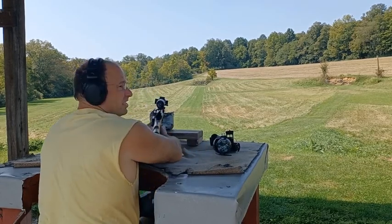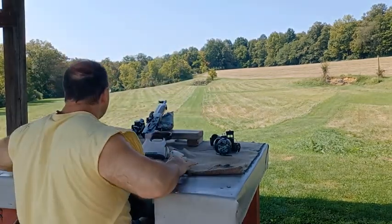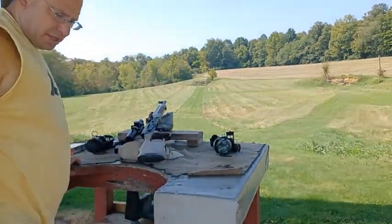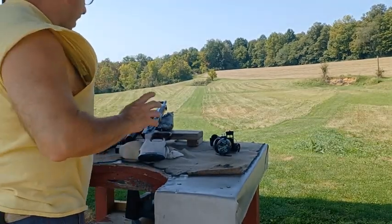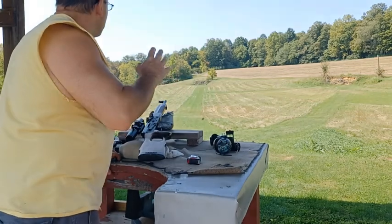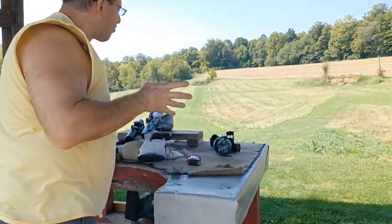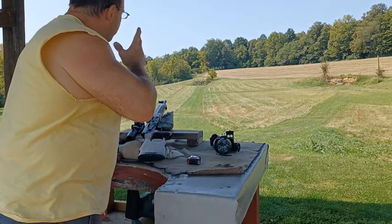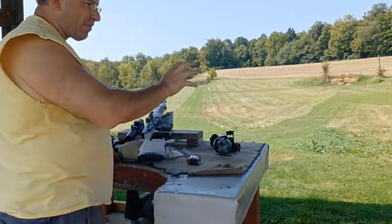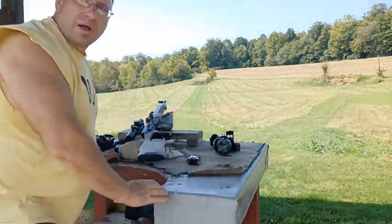I'm definitely seeing splashes behind the target, like behind the paper — dirt lifting up. Let's try this again. Before I was anchoring the chevron to the top of the paper, and the paper is sitting diagonally, so I think that might have thrown my shots off. This time I was using the 1mm line and putting that in the center of the paper. Even though I don't have a bullseye or anything, I was just holding center.